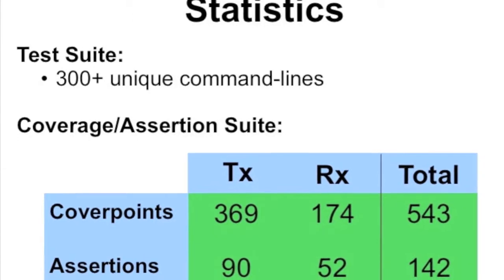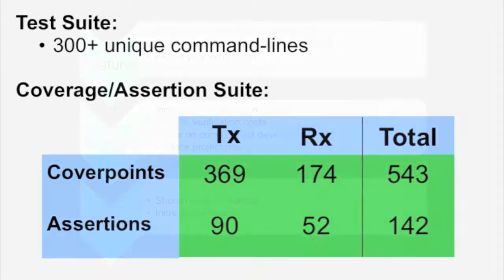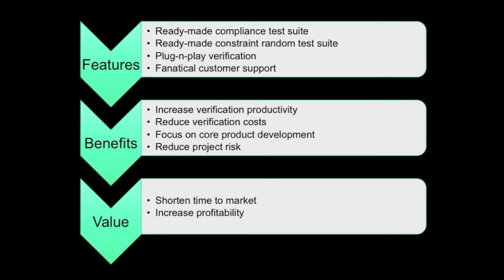Our readymade compliance and constrained random test suites increase your verification productivity. The test bench is designed to ensure plug-and-play verification. By simply integrating the DUT into our readymade environment, you can reduce verification costs and focus on your core product development. This eventually reduces design risk and shortens the product's time to market, increasing profitability.